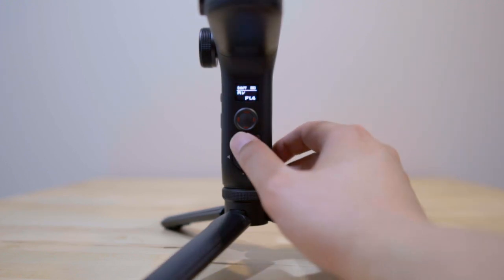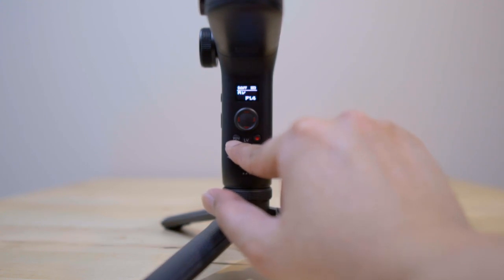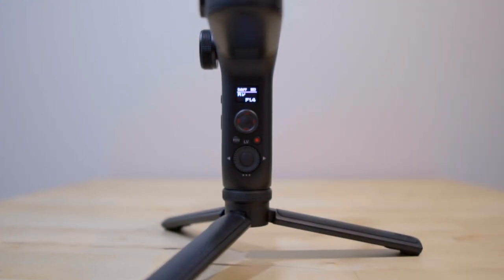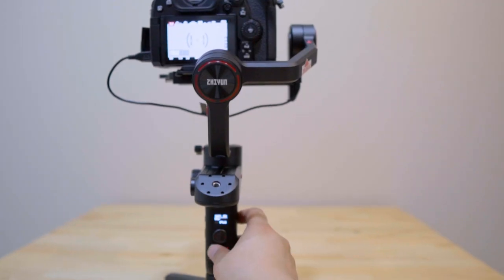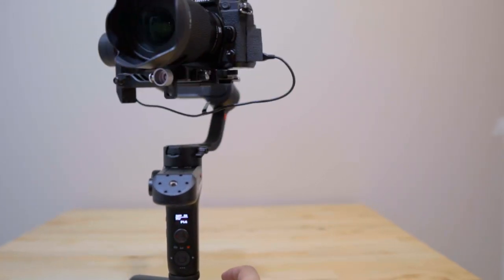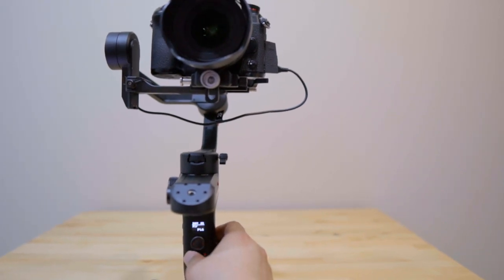If you hit the POV button three times, you will go into selfie mode. The camera flips around into selfie mode. If you want to go back, just hit it three times again.